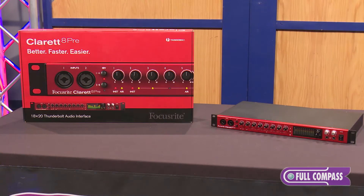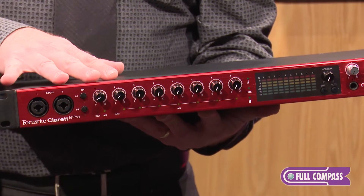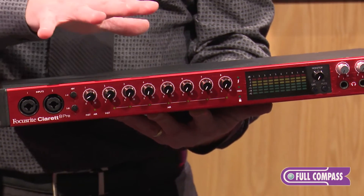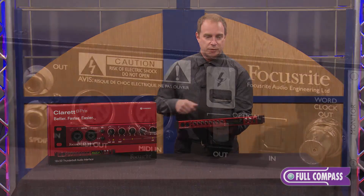Let's go over some of the key features here in the product. Aside from its slick look, the Claret 8Pre — and the family of Clarets for that matter — house a lot of the same features that you've come to find, expect, and love from the Focusrite family.